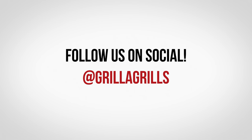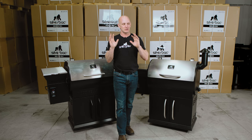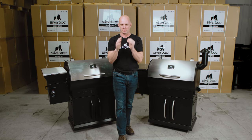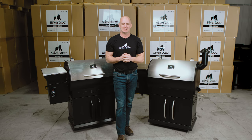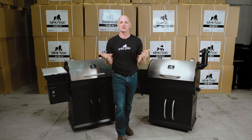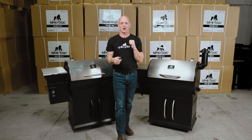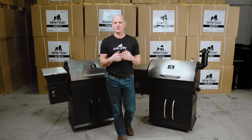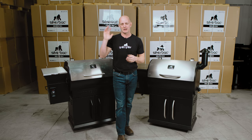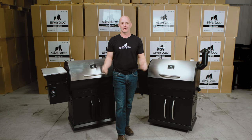Check us out on Facebook, Instagram, Twitter, and our YouTube channel — tons of information on there. See what owners are saying, because you want to hear from other customers, not just us. If you have any questions give us a call — we're here Monday through Friday, 7 to 5 Eastern Time. Give Z-Grills a call too if you have questions, and hopefully we'll see you join our family soon.